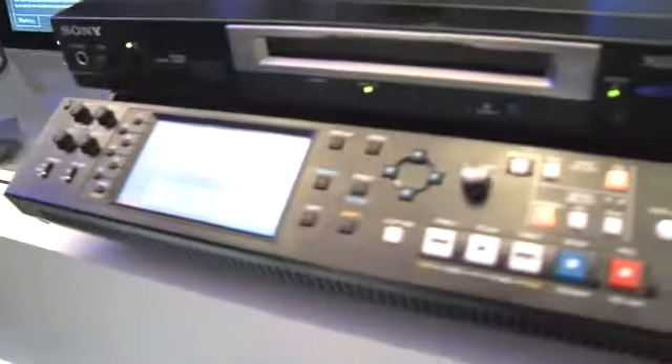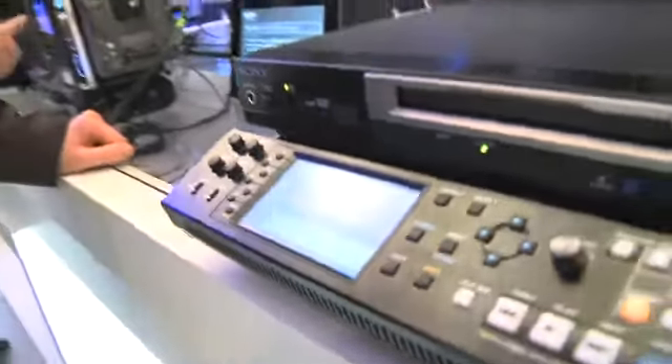You'll also be able to hang off multiple NLEs, so you'll be able to edit whilst recording onto it. You'll also be able to transfer files from your media onto the hard drive and back again, and also transfer the files you recorded straight onto the hard drive from your line in.